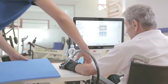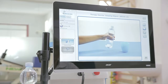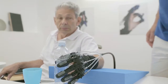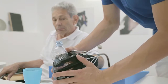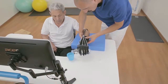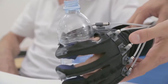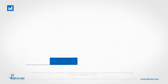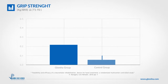Clinical literature highlights how rehabilitation exercises focused on recovery of functional movements and challenging goals can be much more effective on patients. Clinical studies conducted with Glorea showed how the device can increase functional and motor skills in neurological patients.